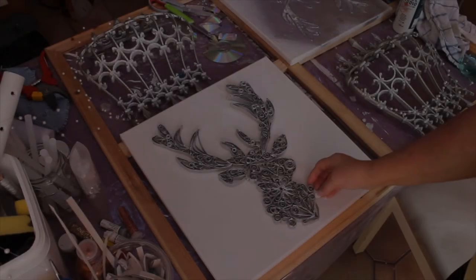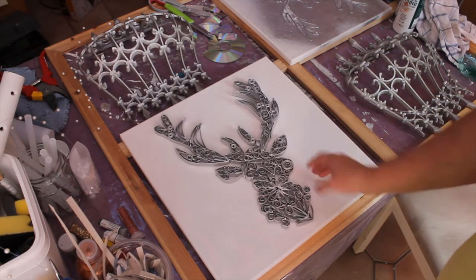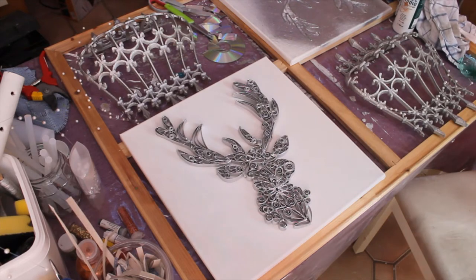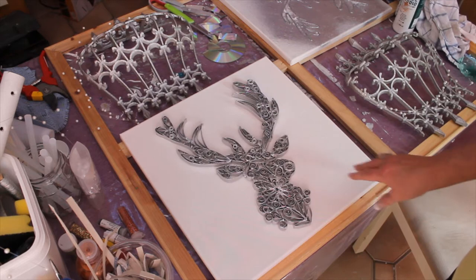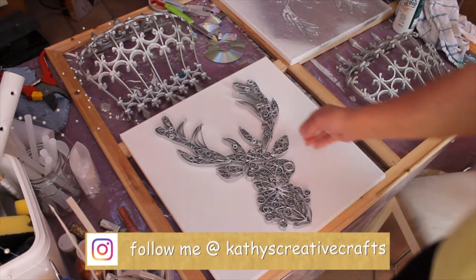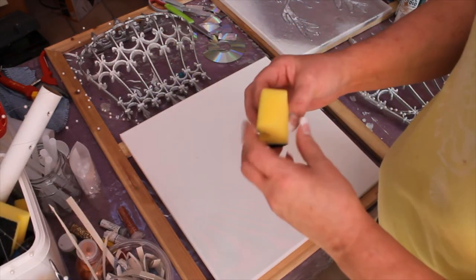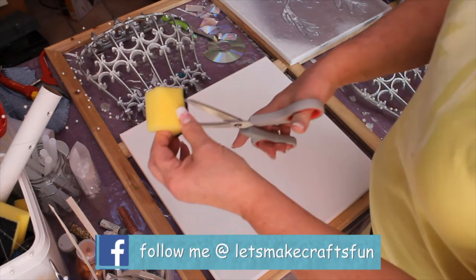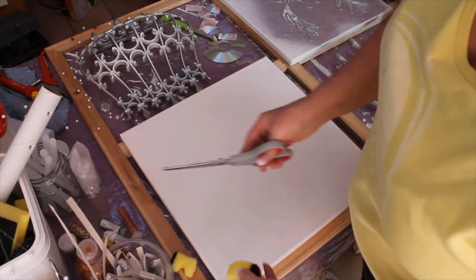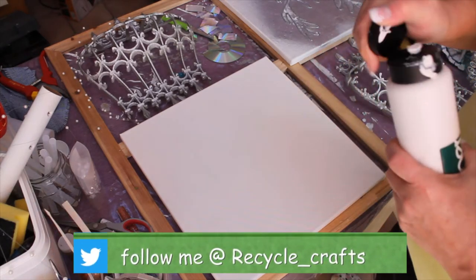I finished the deer head like I said I would. I spray painted it silver and now I'm going to glue it to a canvas, but first I need to paint it. I'm going to use the sponge technique, just going around it once with white paint. I usually buy sponges in a whole pack — the kind you use for cleaning — and just cut them up to paint with.